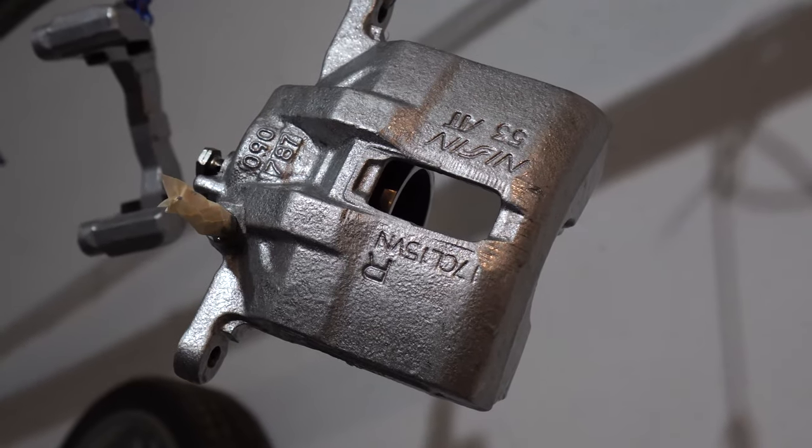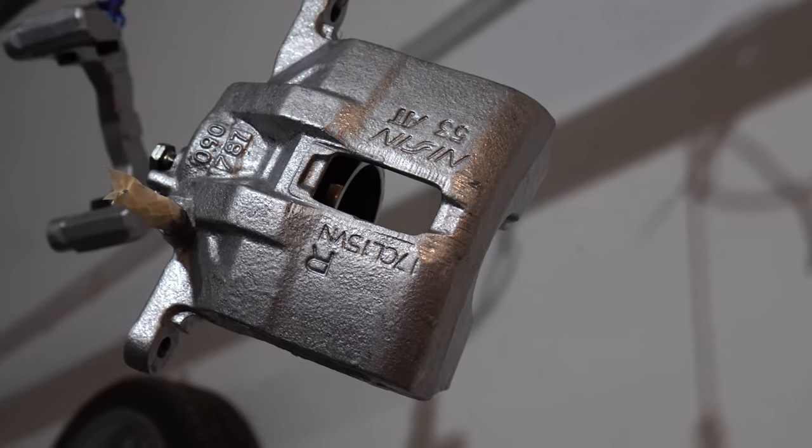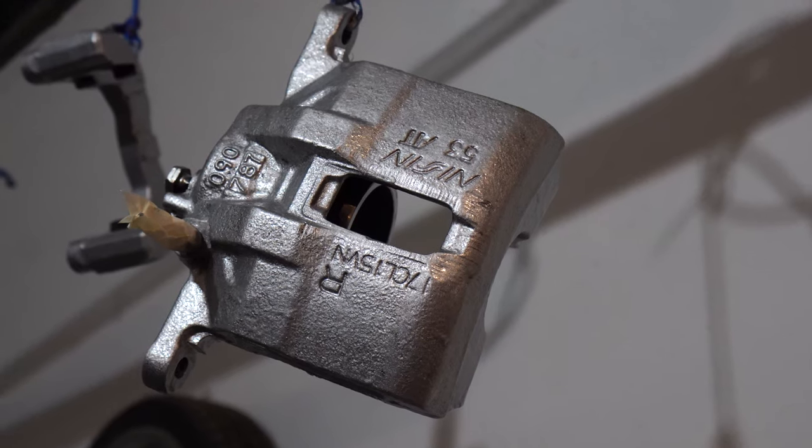Inspect all the parts and if you see any drip marks, use the brush dry and just brush them off. Because if you don't brush them off now, the drip marks will stay there forever.